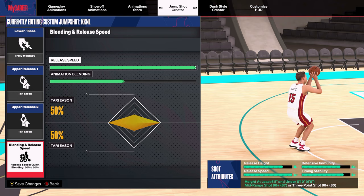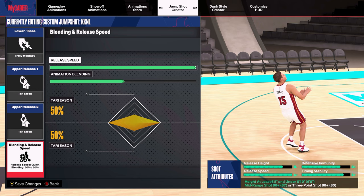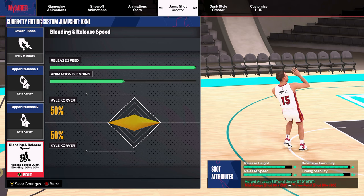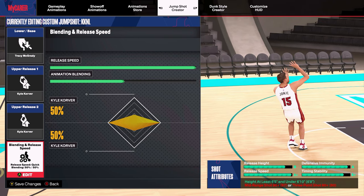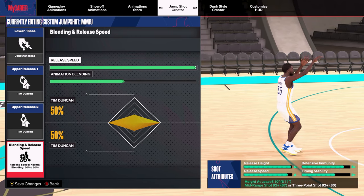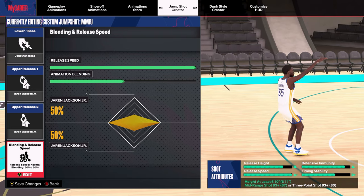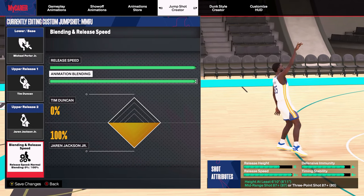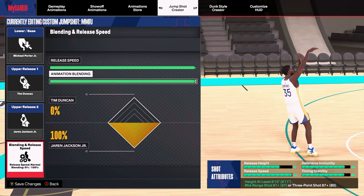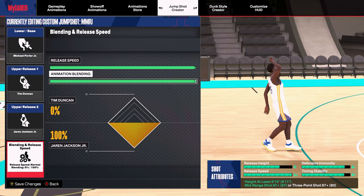Jump shots are really important for becoming a better shooter. For six foot five to six foot nine players, use Base Tracy McGrady. For releases you can use many animations including Kyle Korver, Tari Eason, and Troy Brown Jr. For players six foot ten and up with lower three-pointers, you can use Base Jonathan Isaac with release combinations of Tim Duncan, Alex Len, Jaren Jackson Jr., Franz Wagner, and more. If you have at least an 86 mid-range or three-pointer on a six-ten build, Michael Porter Jr. is a personal favorite base. Comment your favorite jump shot below.